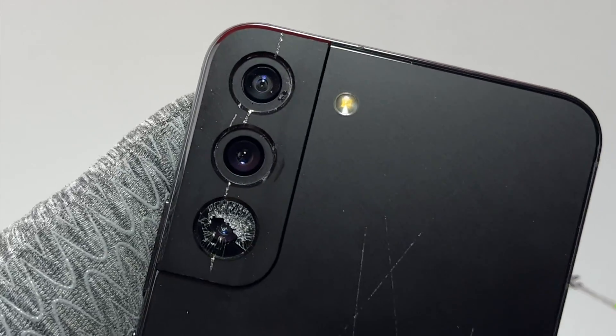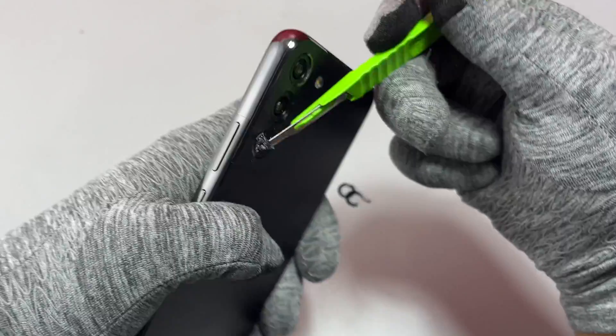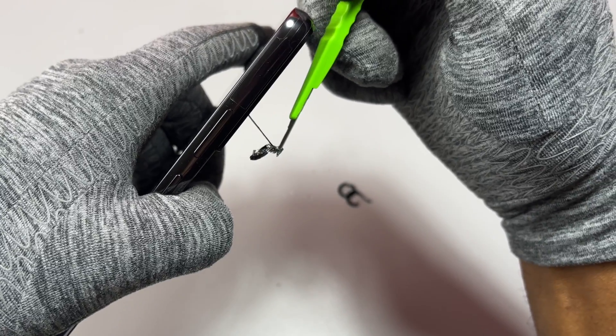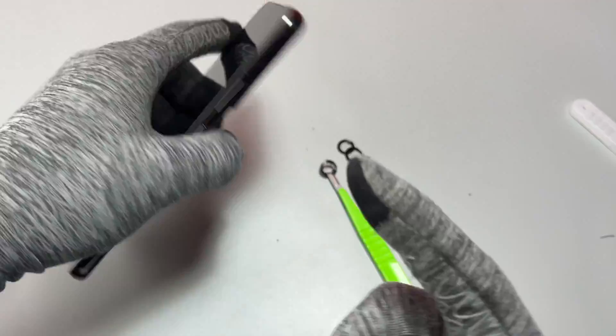In case you remove only a small portion of the broken glass with the double-sided tape, you can just do the same on the other side that is still stuck to the camera bezel. The difficult part of this glass removal is to avoid having broken pieces of glass being stuck inside the device.